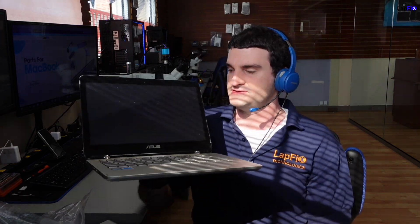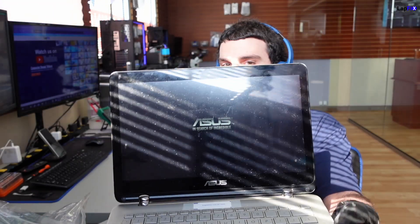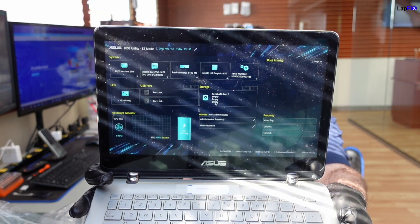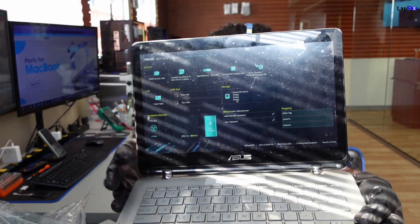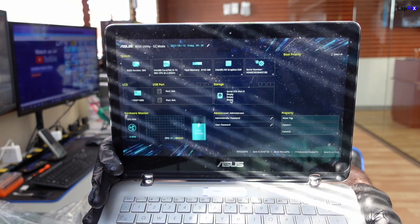So we actually got this laptop here and there's a problem with this one. Obviously that's why we're making a video of it. The problem is a little more interesting than the laptop itself because the customer's kid actually stepped on it. And now when you turn it on, it just goes to the logo and right to a BIOS. It won't do anything else. And you can see in the storage section, it doesn't detect a hard drive — it says empty, empty, empty.